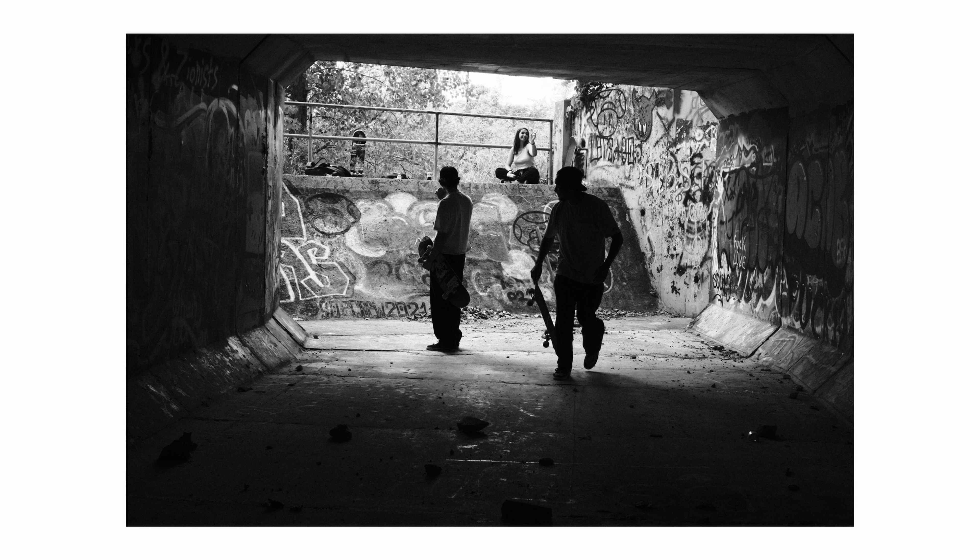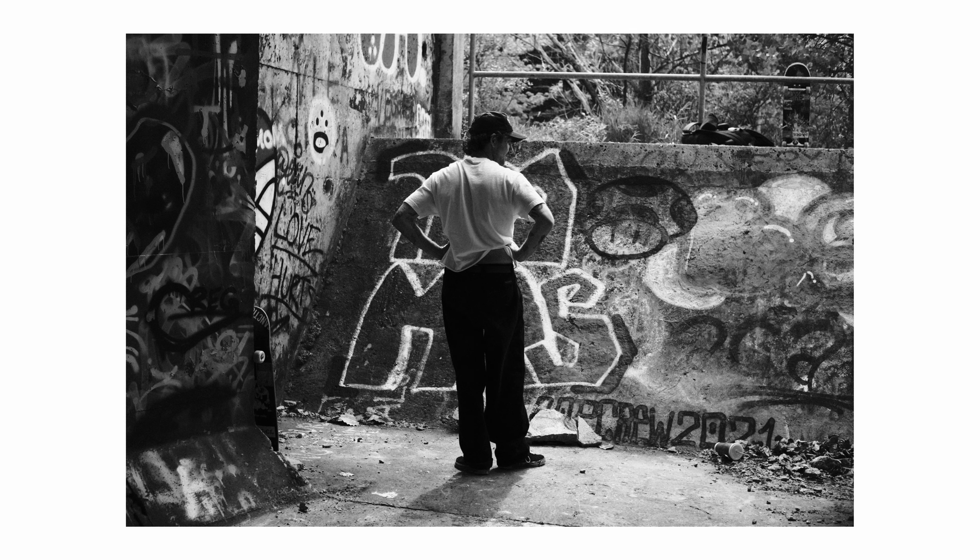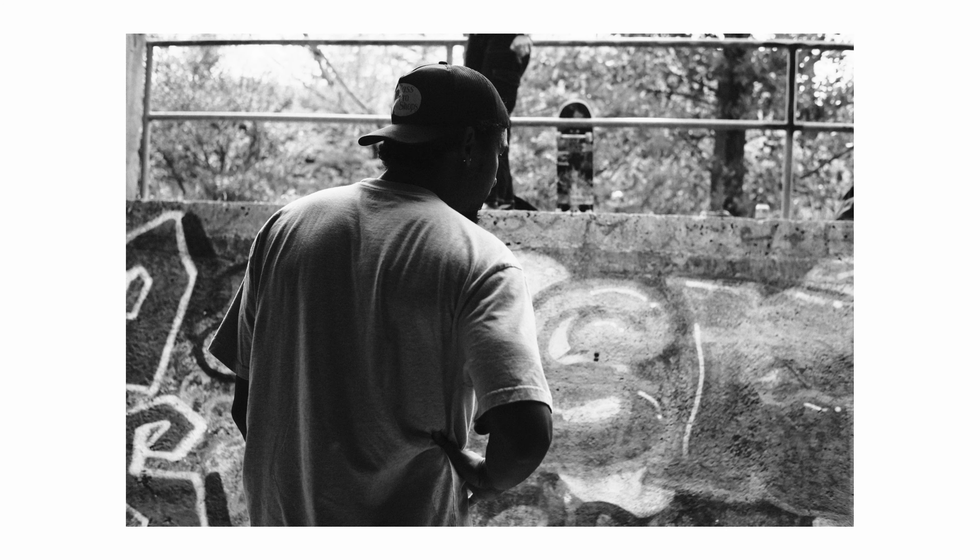I don't think the average person would be able to tell whether these photos are shot on film or digital, and being able to choose your film emulations made me love this camera even more. I really only had good things to say about this camera, and I have to mention I'm in no way sponsored by them and they did not send me this camera for free. I purchased this camera at full price and I've been really happy with it ever since. Thank you for watching — I hope you enjoyed, and subscribe for some more content.